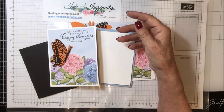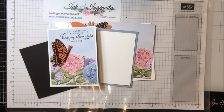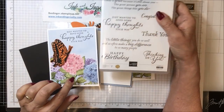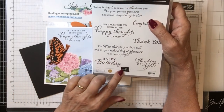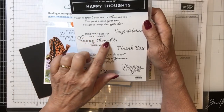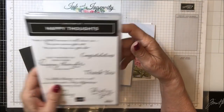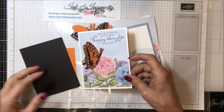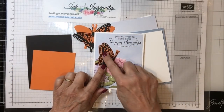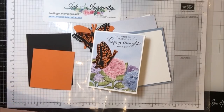Then I use the Happy Thoughts stamp set. This is another one that's just great fun. The stamps are pretty good size. There's a nice big happy birthday, thinking of you, thank you, congratulations — the scripts are nice. This one says 'just wanted to send some happy thoughts your way.' So I'm calling this card Happy Thoughts, Butterflies and Hydrangeas. You need a scrap of pumpkin pie and a scrap of black to cut out your butterflies. And then I cut this little tiny butterfly in there using the biggest butterfly and the outline.